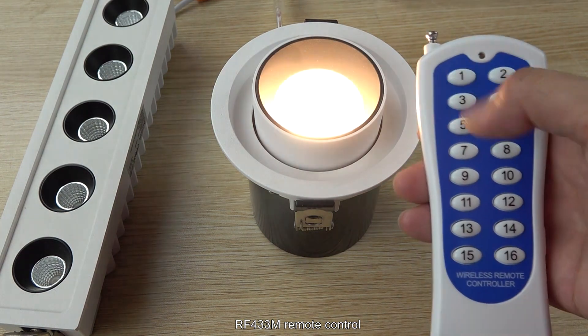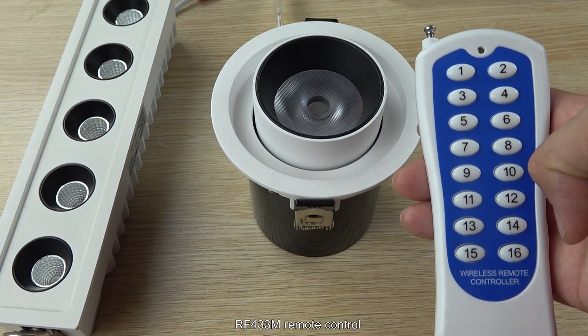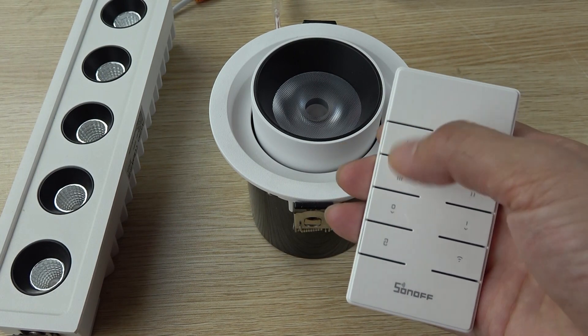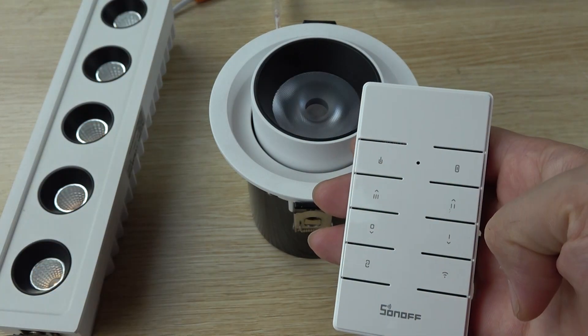Now let's look at the 433 MHz remote, which can control the lamp on and off for every channel. This is a six-button remote. You can also use another remote — this one has eight buttons. So you can also turn on the lamp and turn off the lamp by one key.